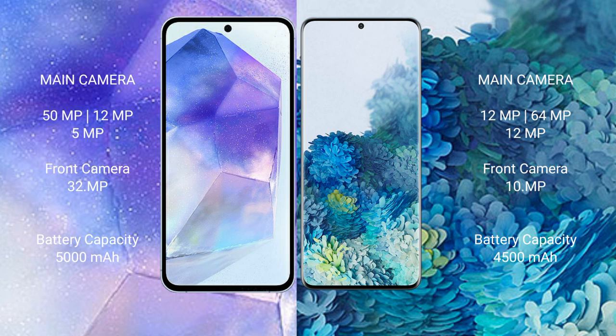Samsung Galaxy A55 has a 5000mAh battery with 25W fast charging support. Samsung Galaxy S20 Plus has a 4500mAh battery with 25W fast charging support.